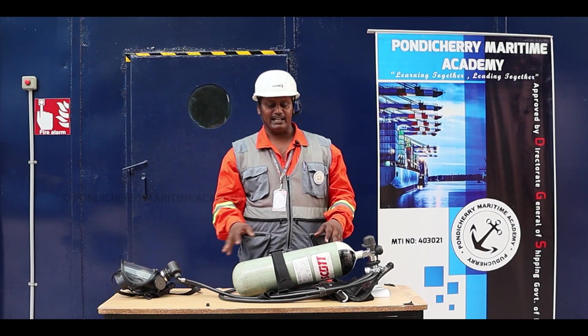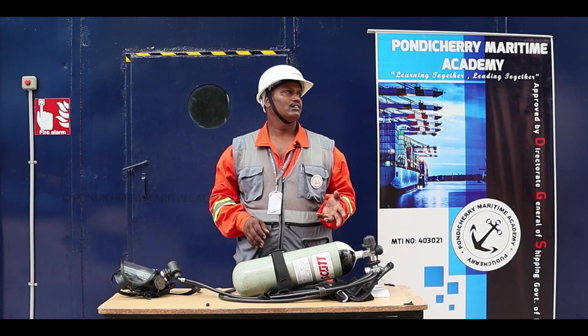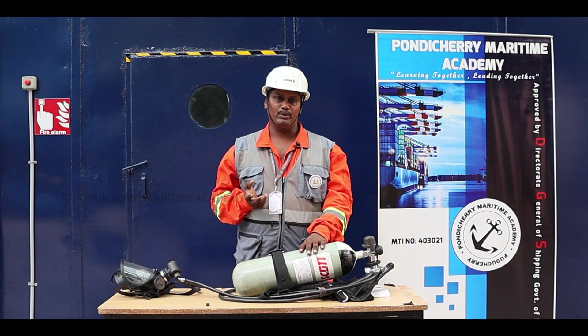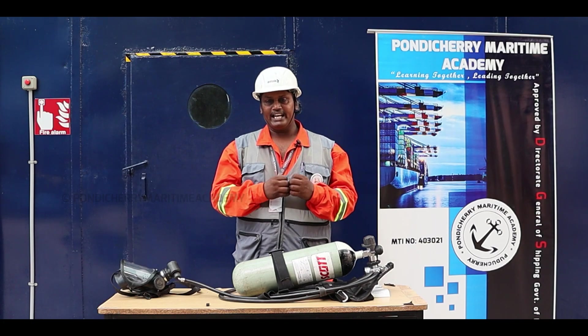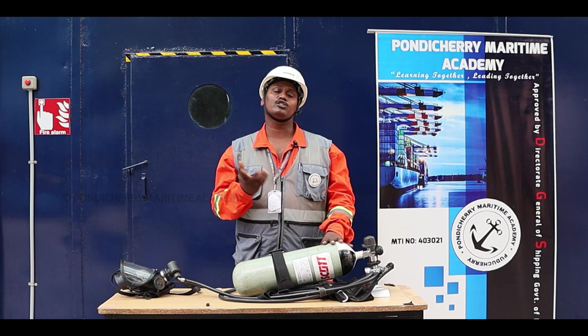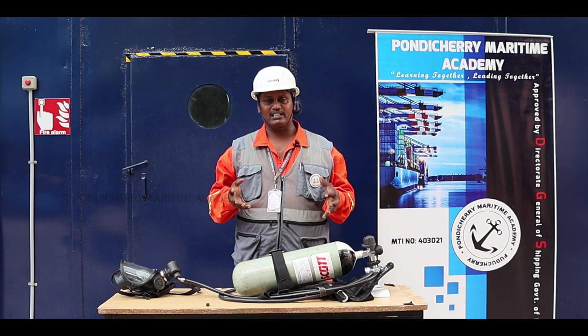The SCBA is most commonly used for fire rescue operations. Ships are constructed from many different varieties of materials, and when fire occurs, these materials emit toxic or poisonous gases — especially smoke and carbon monoxide (CO).